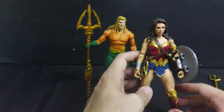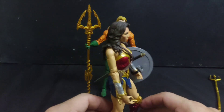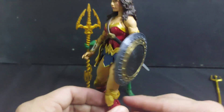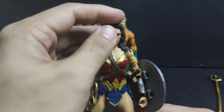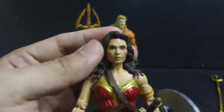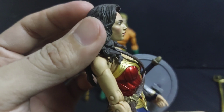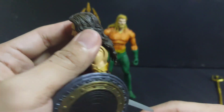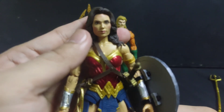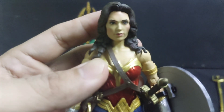I think that's a big improvement, don't you think? Just have to figure out how to put the tiara without destroying Gal Gadot's face. I hope you enjoyed the video as much as we enjoyed making it. Please like, share, comment, and subscribe.